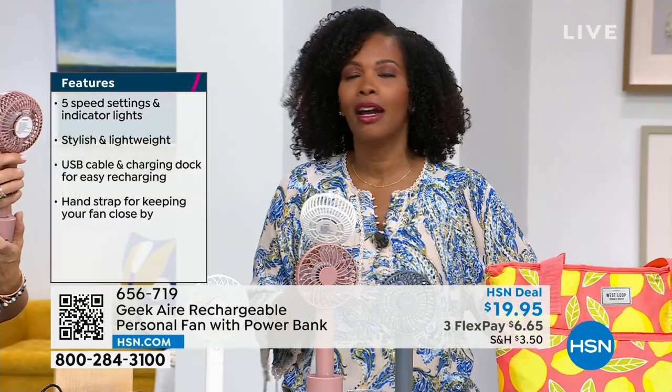Think about this — cooling you off at all of the ball games, all of the parades, all of the picnics, all the days at the beach, camping, RVing — everywhere you want to go and enjoy the summer. And get this: in an instant it will charge all of your electronics too. I love this. There's so much to this fan, because I know when you first look at it, you're thinking, well, that's a cute little fan.